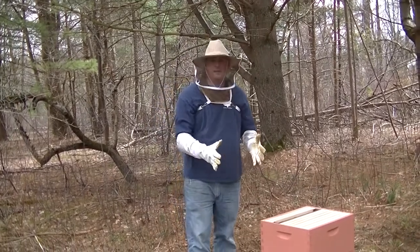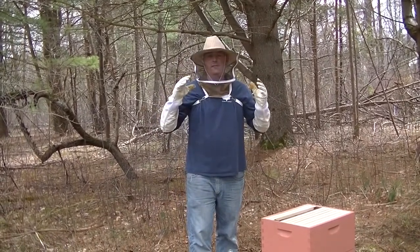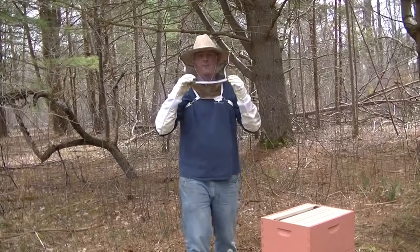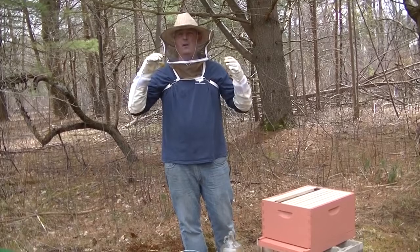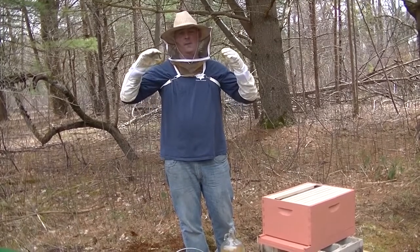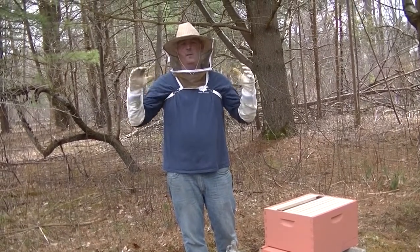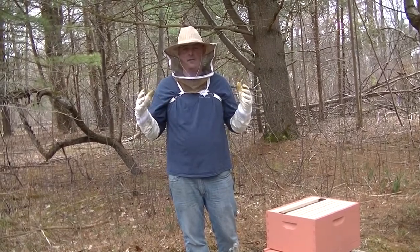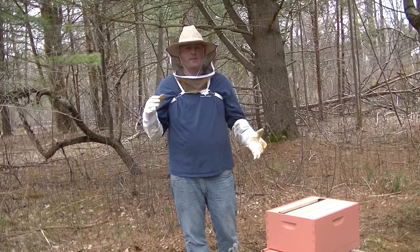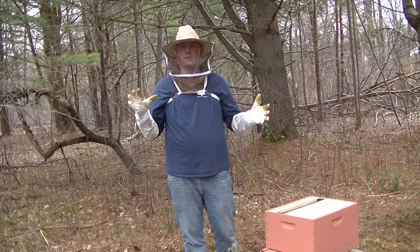At this point the package bees have no honey and no home yet except this little shoebox. They're pretty calm — it's a little cool out, warmer than expected today. Yesterday it was like 35 degrees and raining. These bees came up from a farm down in Georgia over the weekend.